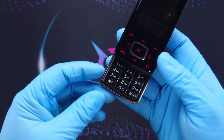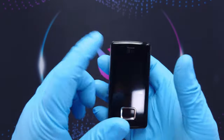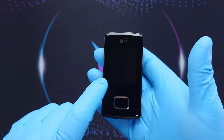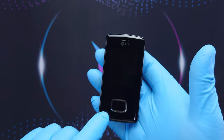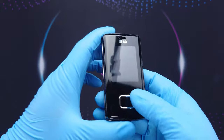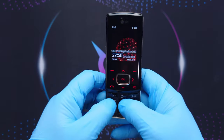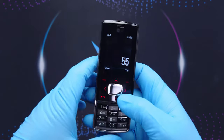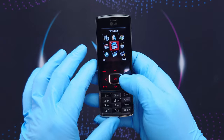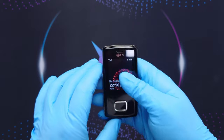On the front with the slide closed — this is a slider phone — we have the earpiece, the LG logo, the display, and the d-pad with the selection buttons: receive and cancel or back. This whole face is a touch pad; it doesn't have any physical buttons. The only physical buttons are the numeric buttons.